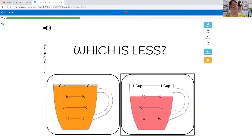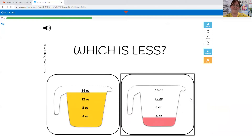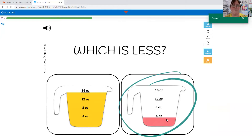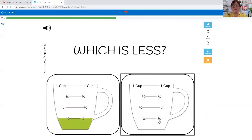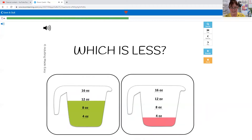Which one is less: one cup or three quarters of a cup? The line for one cup is all the way at the top, but this one's down here, so three quarters is less. Which one is less: 16 ounces or four ounces? Four ounces — the line for 16 is up here but for this one it's down there. Which is less: one cup or a quarter of a cup? Quarter of a cup. Which one is less: quarter of a cup or zero cups? Zero cups — good job! Which one is less: 12 ounces or four ounces? Four ounces, because the line for 12 is up here but this one's down here.